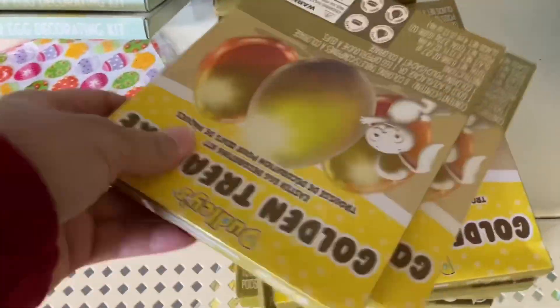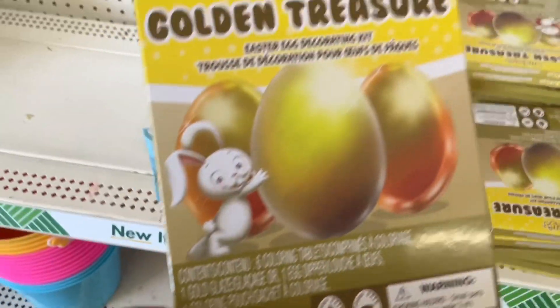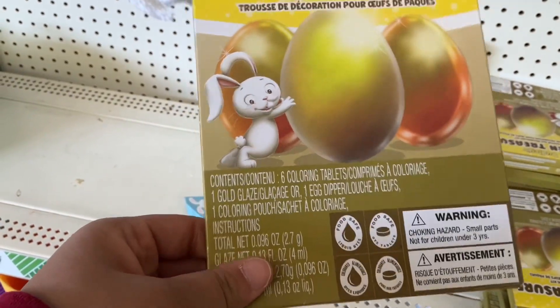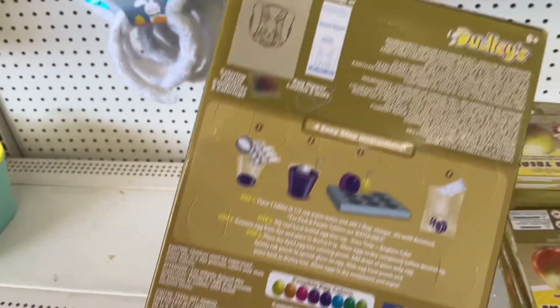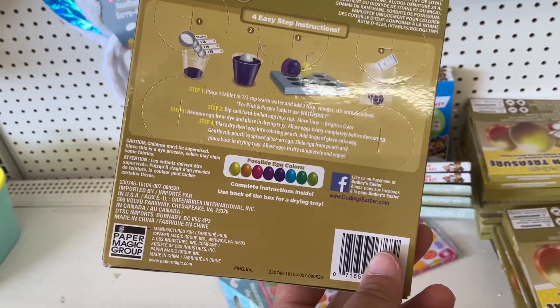Here are some Easter egg making supplies — the golden treasure eggs. A lot of people like to use these for their Easter egg hunt for special prizes, like the golden egg being the bonus or having something special inside, or getting an extra prize if you find the golden egg. That's always a good idea.